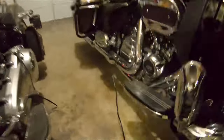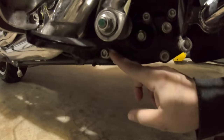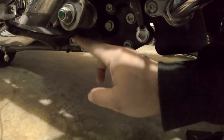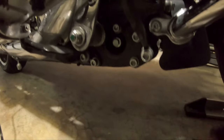Over here we've got a bolt for the front floorboard mount and a bolt for the rear floorboard mount. We've got a round spacer that's going to go on the front and a kind of ovular-shaped one that's going to go on the back with an indexing pin. I'll show you that once we get these two bolts popped out and start putting in the new hardware.